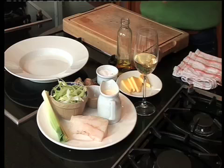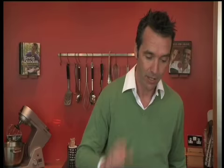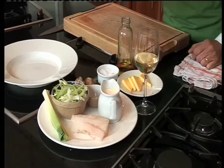The next dish we're going to do is a lovely monkfish and we're just going to pan fry that simply with a saffron, leek and mushroom sauce. In this dinner party we're actually going to give you a choice. It's nice to give you a choice because everybody eats at restaurants now, so it's nice to kind of do that at home as well.